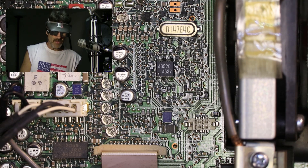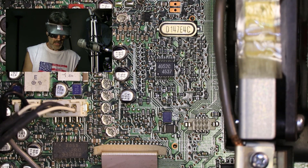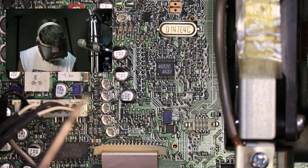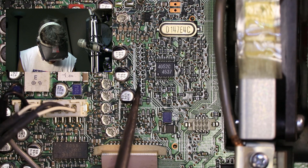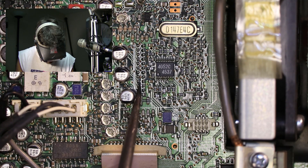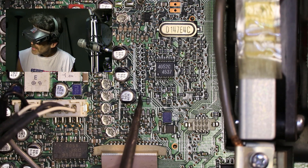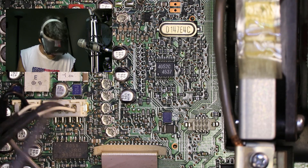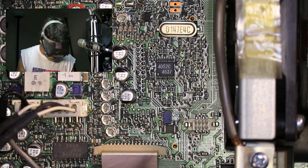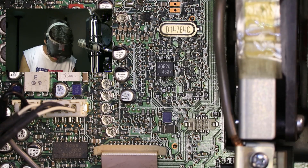I've zoomed in as tight as I can get it — hopefully you can see what's going on here. This is your huckleberry right here. See how there's a bank right here that doesn't have anything in it? All this is just empty, and then there's one, and then there's another blank one, and then there's this other one down here. That's how you can properly identify it.